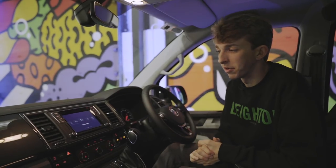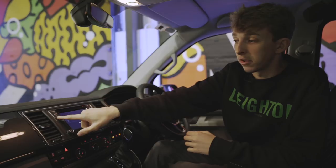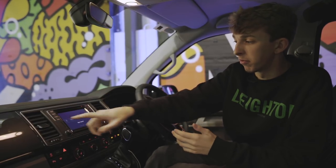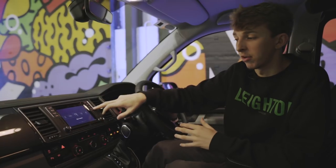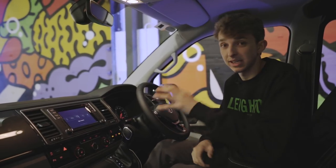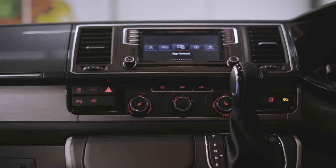This is the multimedia screen for the van. This controls everything from your radio, your media — so your iPod, your phone, your CDs — to your actual Bluetooth phone, voice control, sat nav, app connect, and all your settings. To see a full video on this and how everything works in detail, click the link in the description.